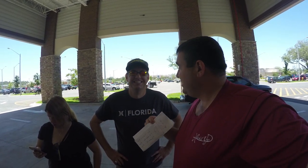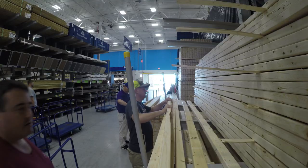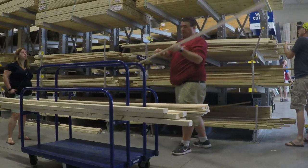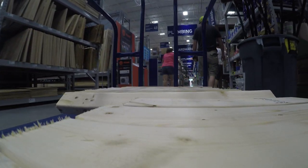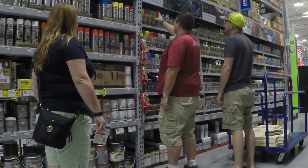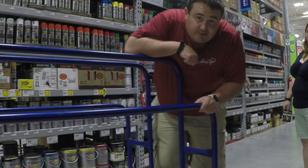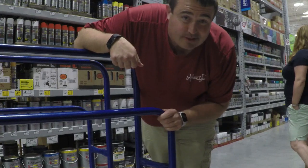Now we're at Lowe's and we're going to get the lumber. Alright, we got all the stuff, now we're going to head back to the house and build it.